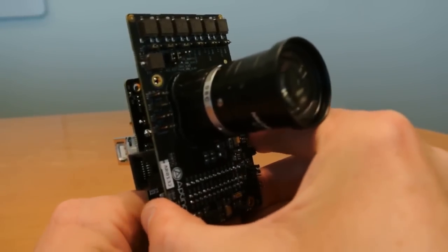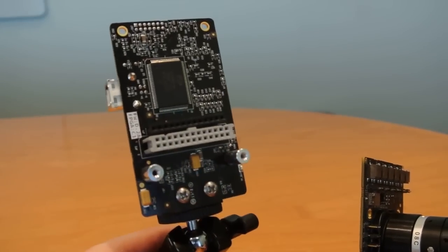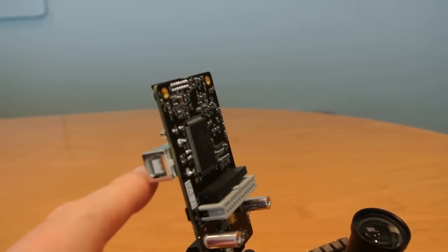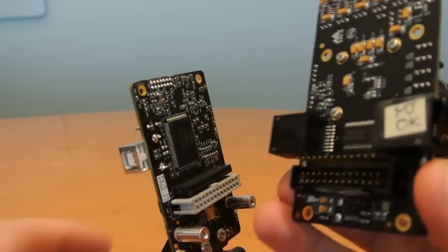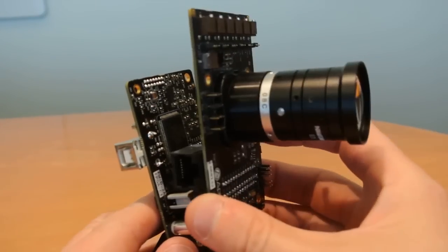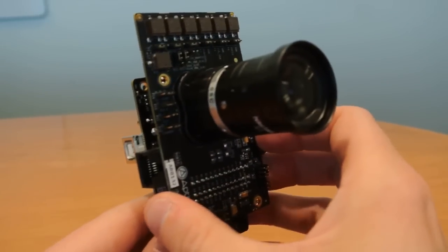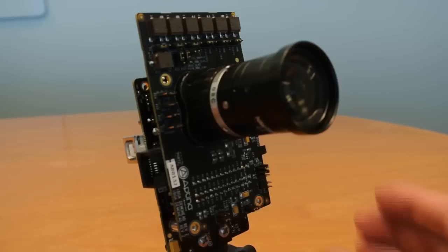Aptina's traditional development kit is the Demo 2. This provides an interface to our DevSuite development tools using the USB 2 industry standard interface. Our standard Demo 2 headboards connect through these two connectors onto the Demo 2 headboard, and the USB connection is then applied here.